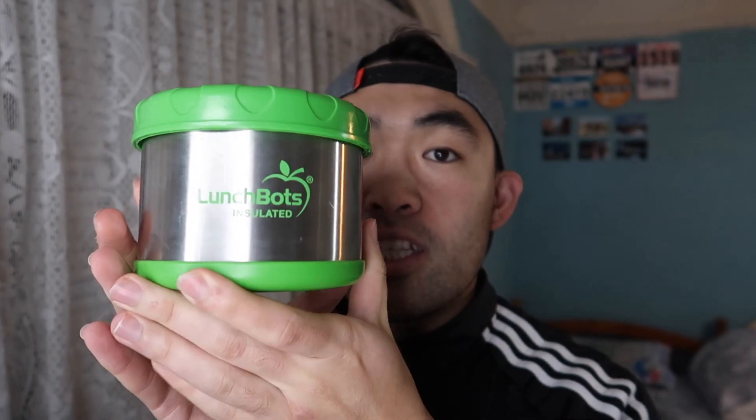Pretty much what it is, it's an insulated stainless steel food container that you can use to carry food, soup, or whatever the case may be. It's actually spill-proof and can keep your food warm or hot up to 6 hours. Anymore than 6 hours, it'll probably start to cool down. So if you're planning to eat it within 6 hours, this product is really nice.